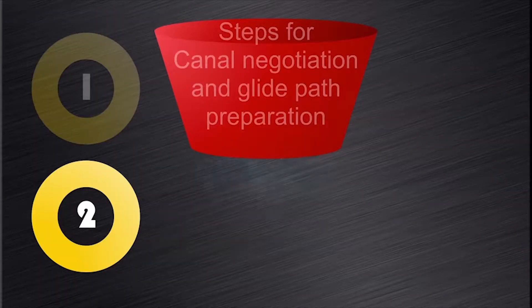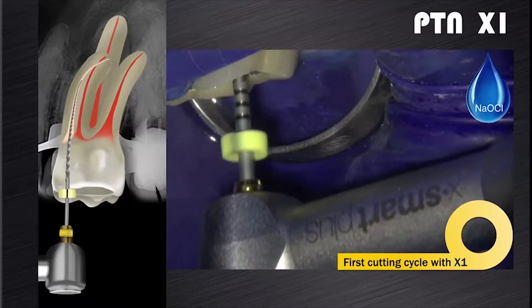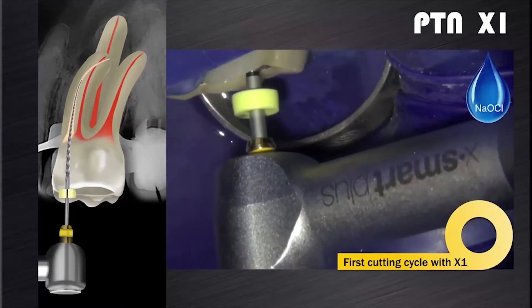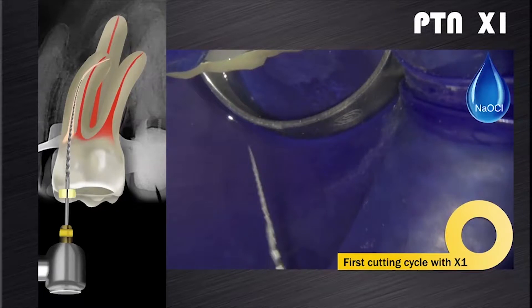Now we can look at the second part of the root canal preparation process, namely canal preparation with the ProTaper Next system. The first instrument to use after glide path preparation will be the X1. In the presence of sodium hypochlorite, brush and follow along the glide path with the ProTaper Next X1 instrument in one or more passes until working length is reached. If after a few coronal insertions progress is not being made towards working length, then remove the file.